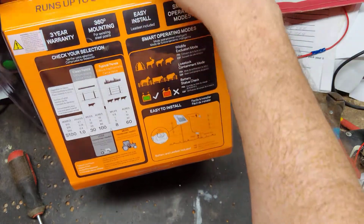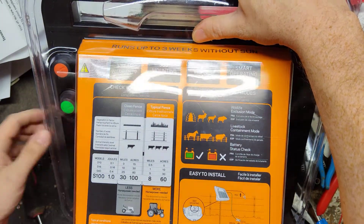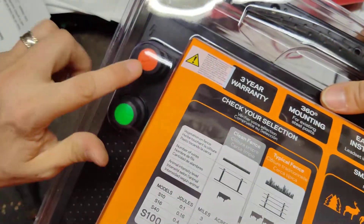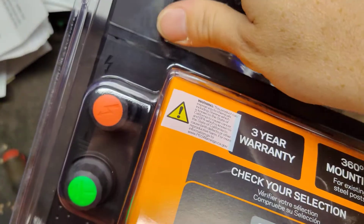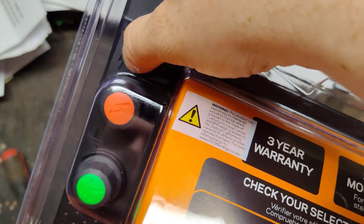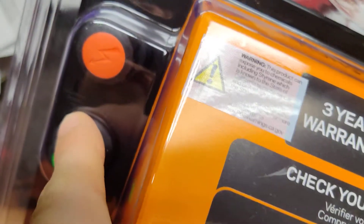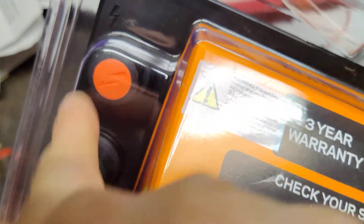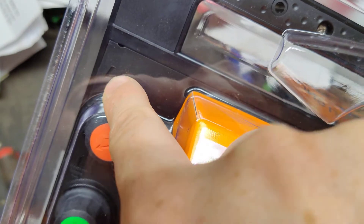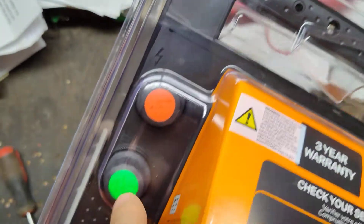Then just hook it up to a fence and ground. The fence and ground knobs are on the back right here — red's fence, green's ground. The other nice thing is it's labeled on here with a lightning bolt and a ground symbol. And if you drop the knobs on the ground, you're like, which one's fence, which one's ground? If you look at the case, it's actually engraved — there's a little ground symbol engraved there and a lightning bolt engraved there. So the lightning bolt matches fence and the engraving shows your ground.